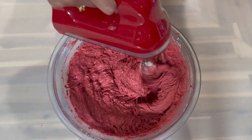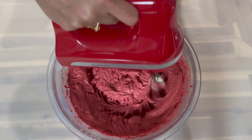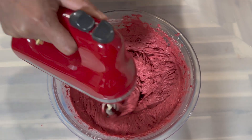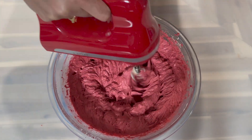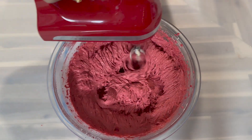To ensure everything is nicely distributed, I'm going to go in with my hand mixer and mix for about a minute or so. You want to try not to over-mix the cake at this step, otherwise it will activate the gluten which will cause the cake to become dry and crumbly.